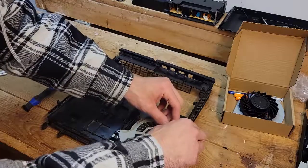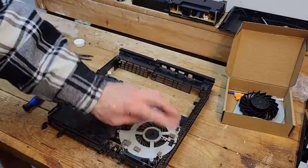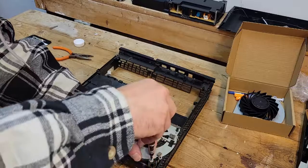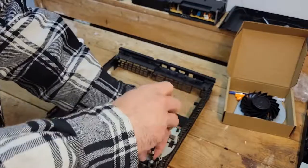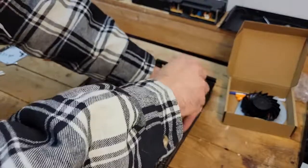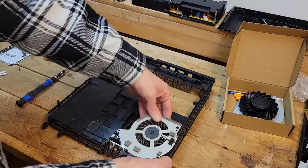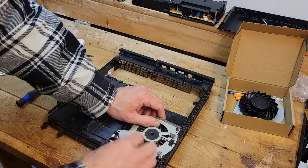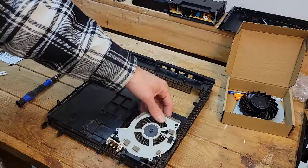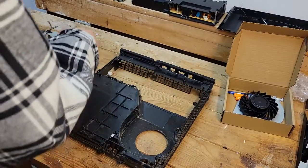Now we're down to the fan. I'm going to salvage these clips and put them on the new one. There are two Phillips screws — take those out. There's a little clip there that holds it in place. I'll put that on the next one.